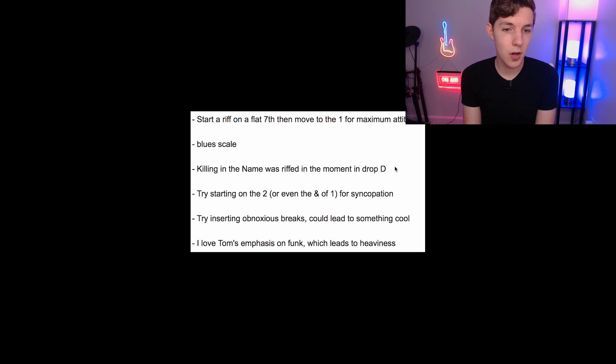He also mentioned: start on the two or even the end of one to add more syncopation to your riff. Basically, he ran through a bunch of little techniques you can immediately incorporate and try to write something from, which I really appreciated. Super practical — it gives you insight into his mind and how he thinks when he writes riffs, which is really useful.